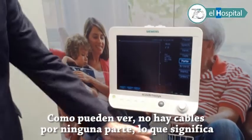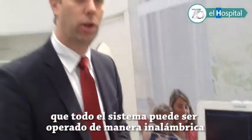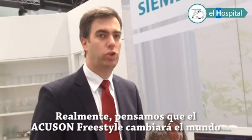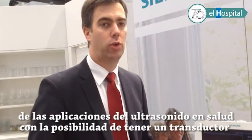As you can also see here, there is no cable plugged in. The whole system can also be operated on battery for roughly one hour. We really think that with the Ecosone Freestyle, we have changed the world of point-of-care applications and ultrasound for needle guidance.